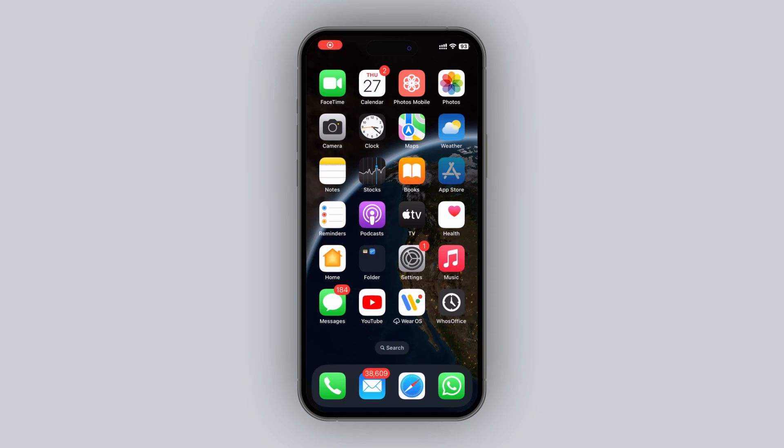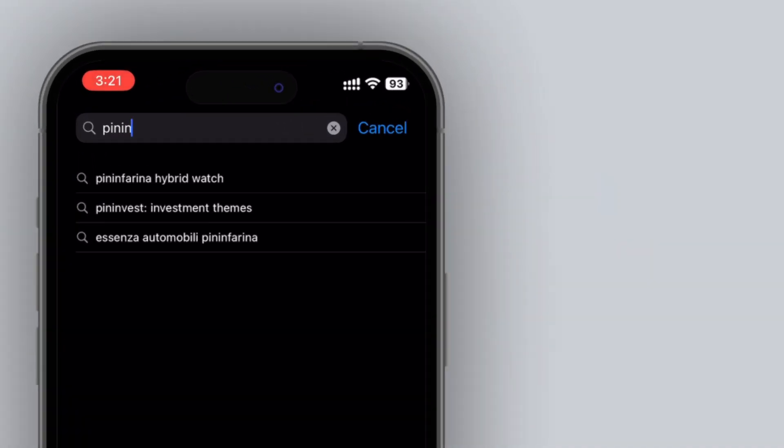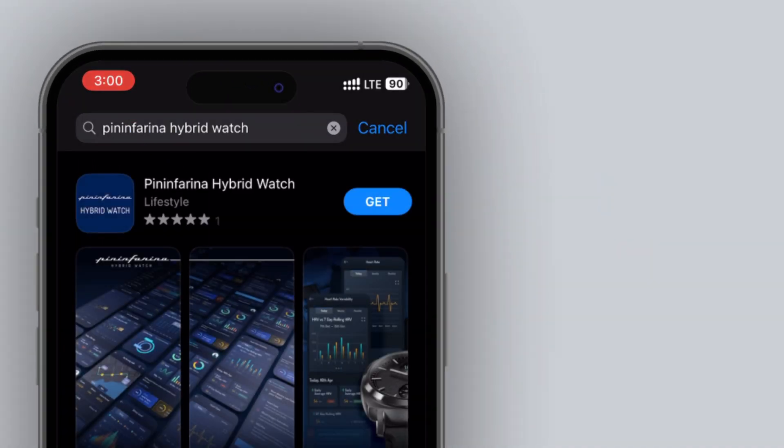Step 1: open the App Store on your iOS device or Google Play Store on your Android device. Next, search for Pininfarina Hybrid Watch in the search bar and tap the Install or Get button to start the download process.